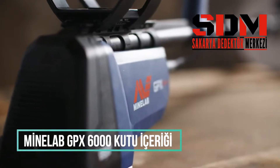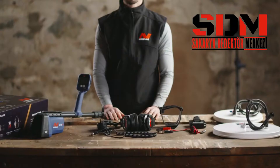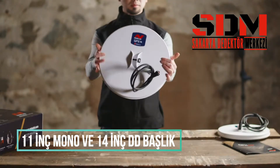The GPX 6000 comes as a complete kit to get you started quickly. When you first open the carton, you will see the two included coils: the GPX-11 Mono and GPX-14DD.